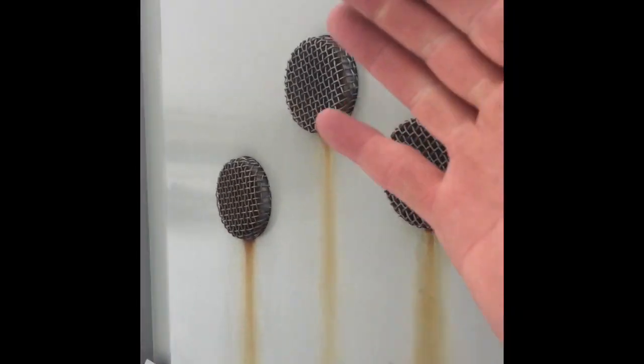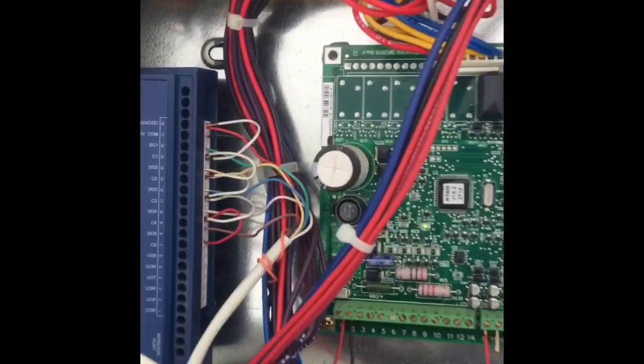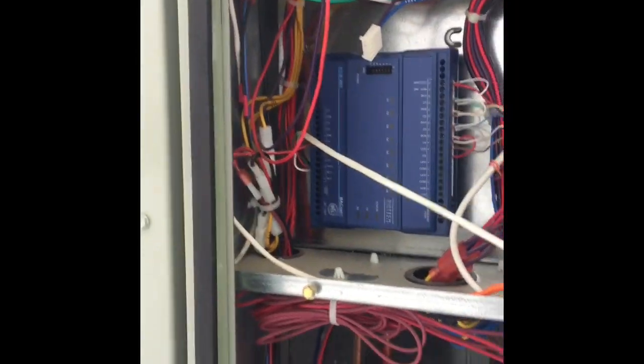As you guys can hear, the heat just came on. We're warming the store. That's a super quick and easy way on a unit that has EMS.